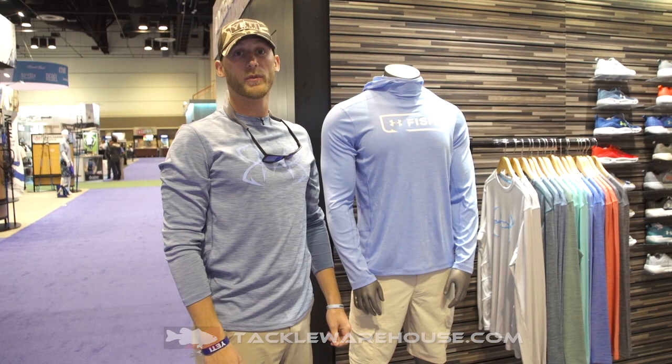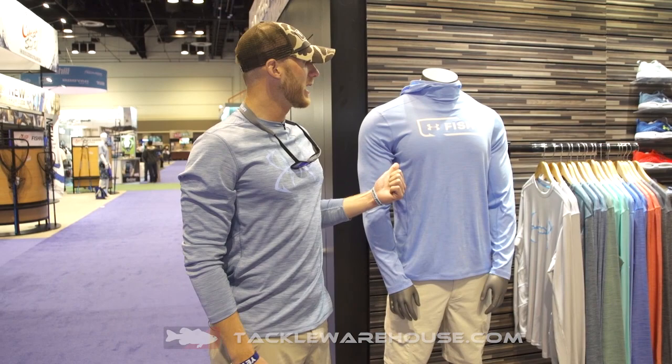Hi guys, Logan Williamson here at the Under Armour booth at ICAST 2017, checking out some new products we've got coming for next spring.